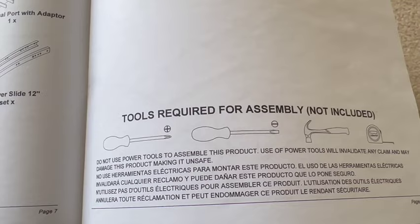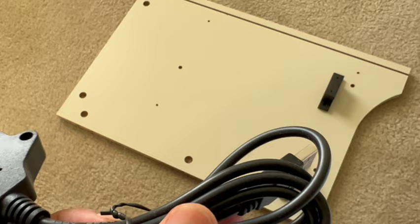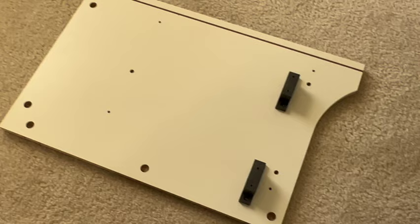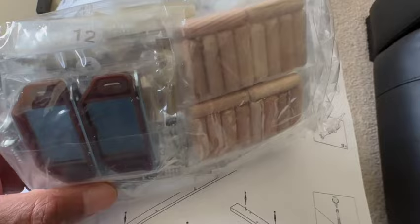Tools required for assembly: screwdrivers, hammer, and a measuring tape — not too bad. They mention manual screwdrivers and didn't say anything about a drill, but we may have to get one before this is over. This does come with a USB charger as well, so if you want to mount that to the stand you have the option. I'm not going to use it because I don't see myself utilizing it.